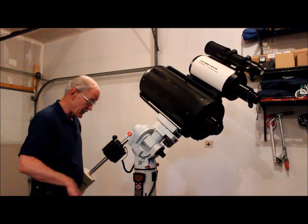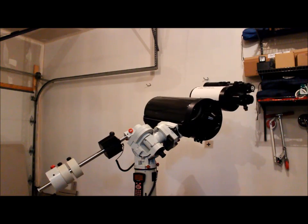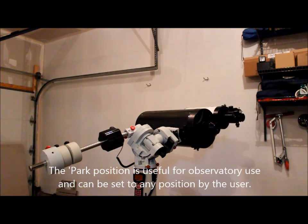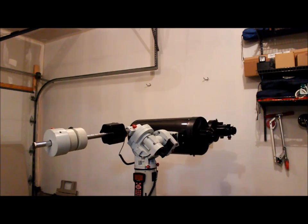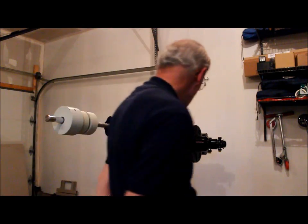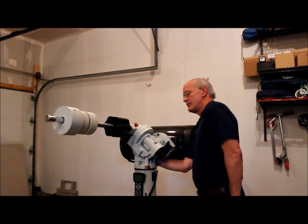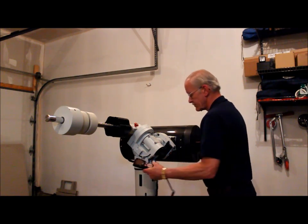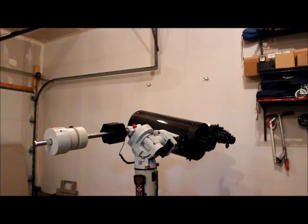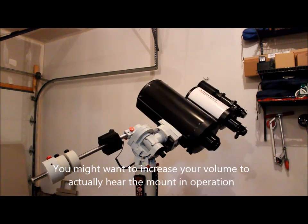I've noticed that the more weight I put on this mount the quieter it gets. That was a slew at about 120 pounds total — it's now in the park position. I'm going to turn the telescope mount off and then back on and bring it back to the zero position. There we go, 120 pounds total, back to the zero position — that's slewing in declination and RA.